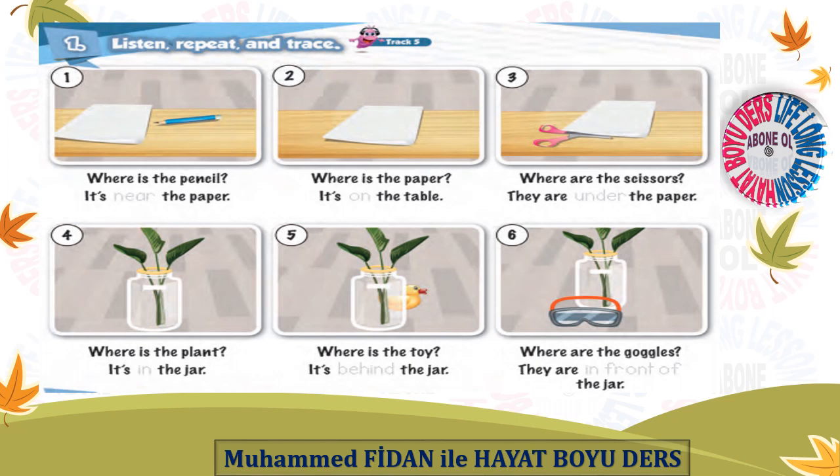Listen, repeat and trace. 1. Where is the pencil? It's near the paper. 2. Where is the paper? It's on the table. 3. Where are the scissors? They are under the paper. Where are the scissors? Where is the plant?